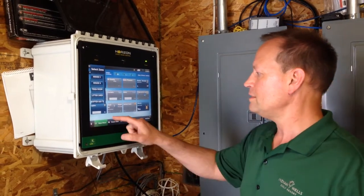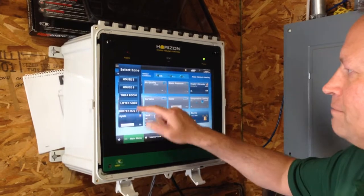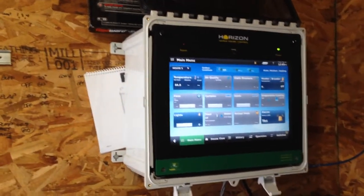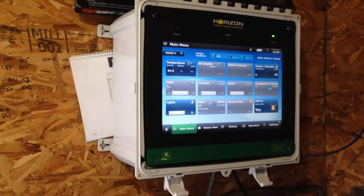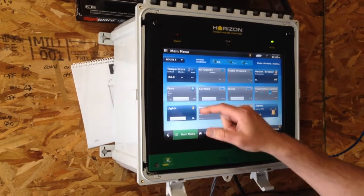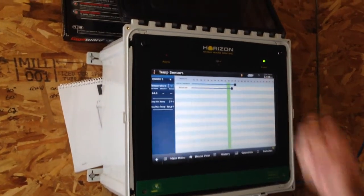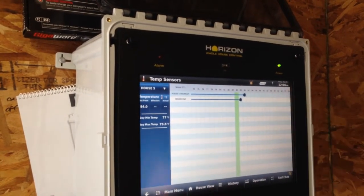For example, today I'll take you to the main menu and we'll look at house number five. We've got two houses under control today, and the biomass HRS is heating both houses. Looking at house five, we can see the temperatures currently in house five are a little bit above our set point at both 86 and 85 degrees.